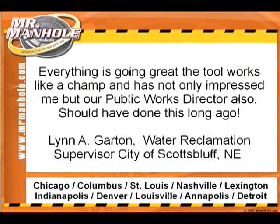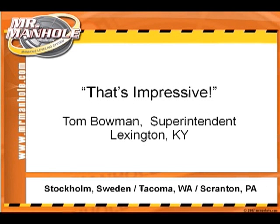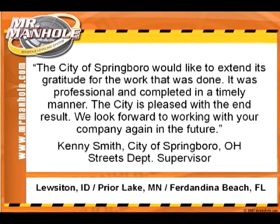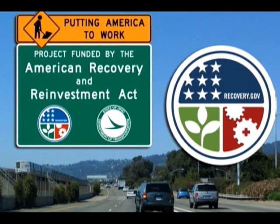Yes, this technology is new, but the Mr. Manhole system is widely accepted. It's being used in over 30 state projects, specified in over 18 cities, and in use from coast to coast and in Europe. The Mr. Manhole methods qualify for funding under the American Recovery and Reinvestment Act. In Ironton, Ohio, an ARRA project specified the Mr. Manhole system for repairing over 1,000 manholes. This repair method is being used in many projects across the United States.